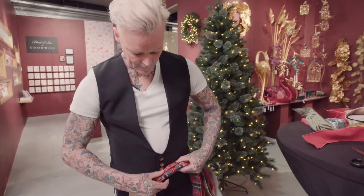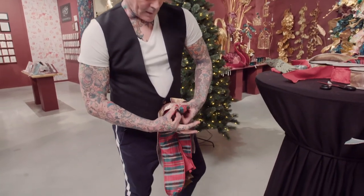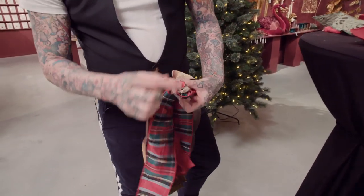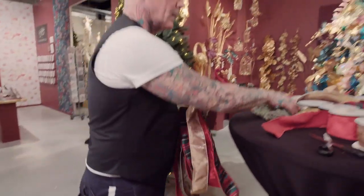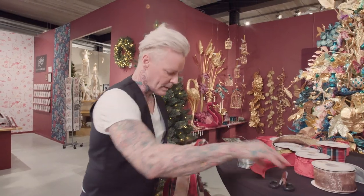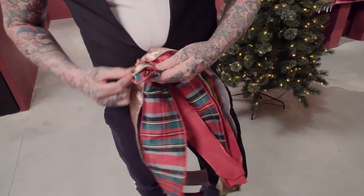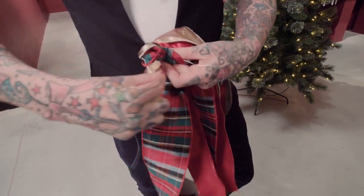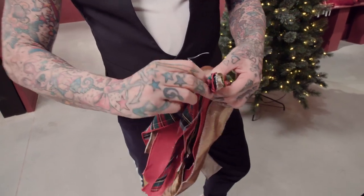Then we do one big fold in the middle, making an arrow sort of shape. We're going to wire around that whole thing — you can see they'll all be in layers. Cut off the length of wire, wire it halfway down so they all get caught in the wire, really tight, and twist the two wires together.